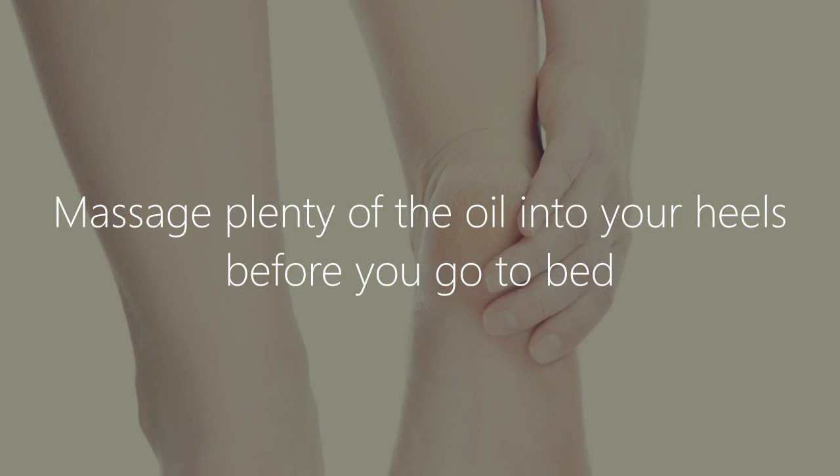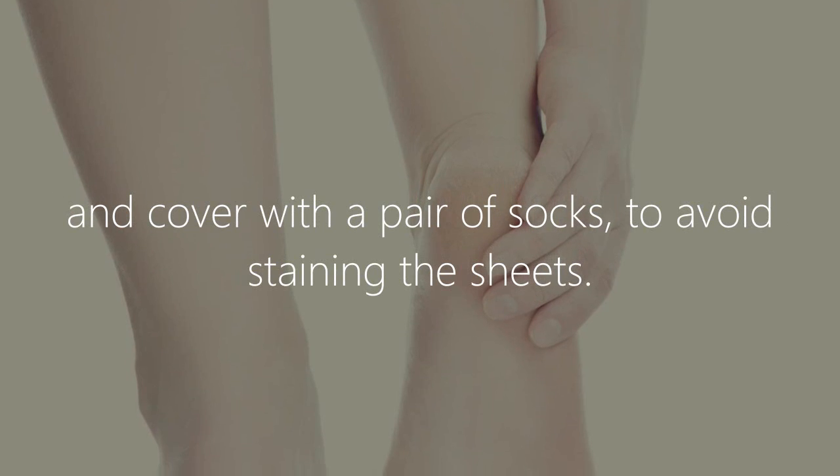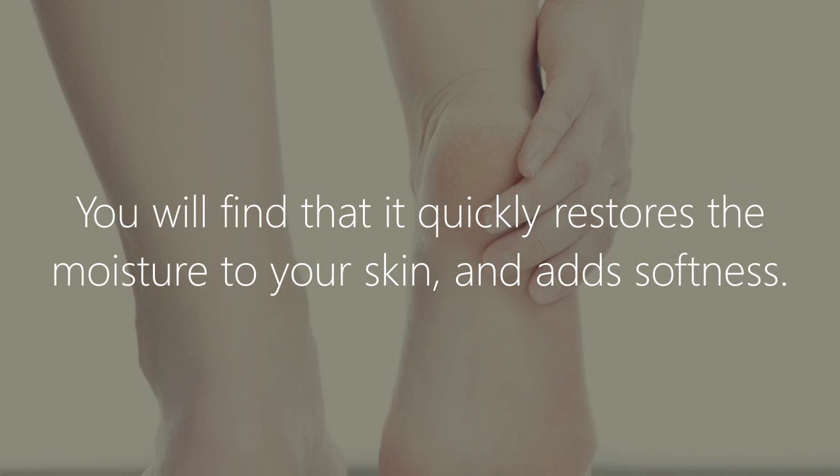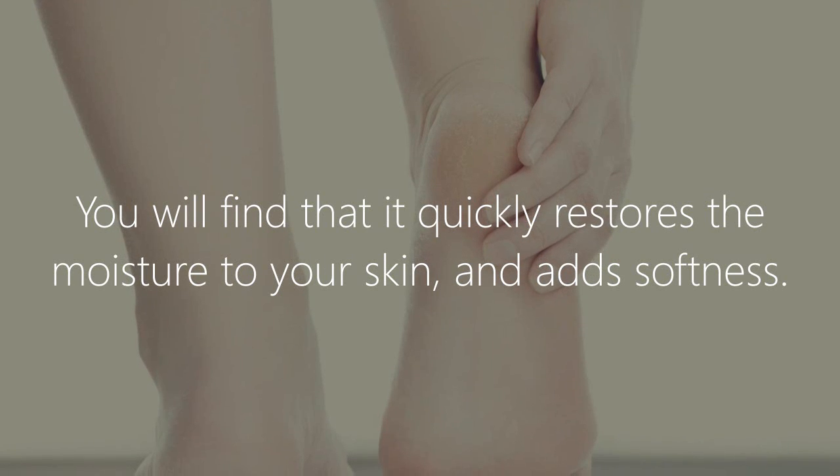Castor oil for cracked heels. Massage plenty of the oil into your heels before you go to bed and cover with a pair of socks to avoid staining the sheets. You will find that it quickly restores moisture to your skin and adds softness.